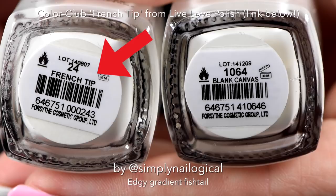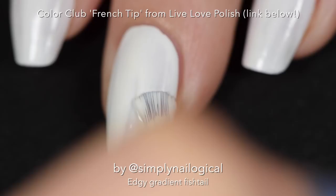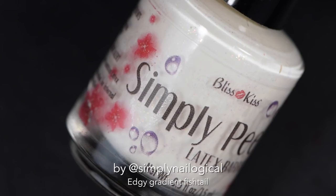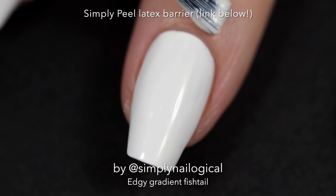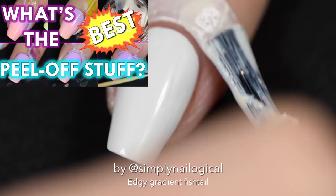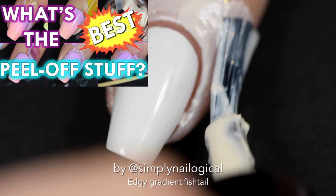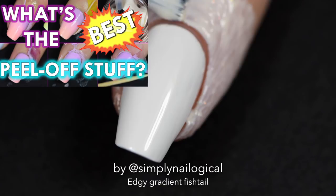White base coat using my all-time favorite white Color Club French tip — the link is below, I get it from Live Love Polish. After that I put on one of my favorite liquid latex barriers, Simply Peel, to protect my skin from the messy gradients. Gradient monsters are everywhere! You can find out more about this liquid latex magical potion by clicking that little corner link, and watch my video if you haven't already.